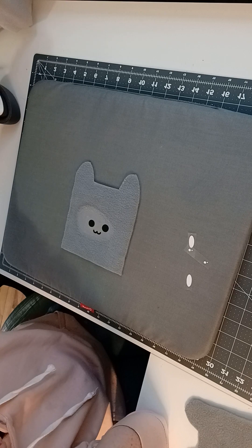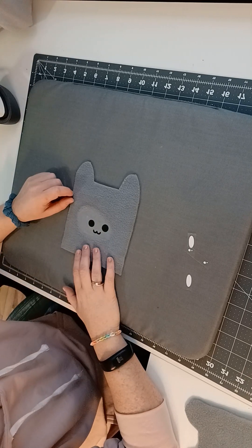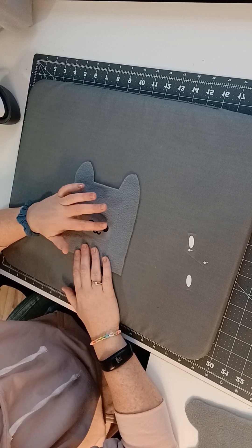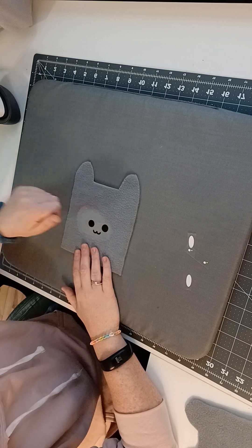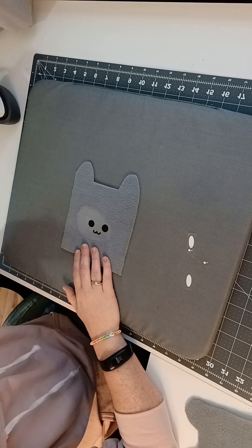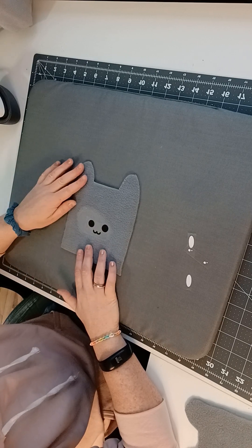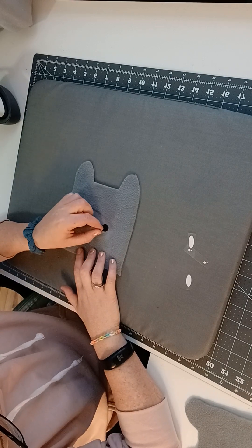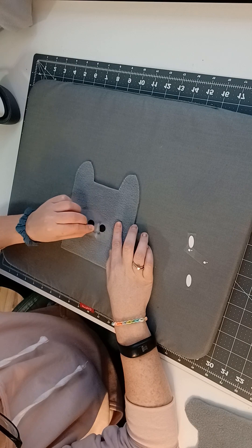There you go. Now you have to wait for it to cool — not too long, just wait for it to cool. It will come off if you don't let it cool long enough. And if you find it is coming off, just put it back on and apply your heat press or iron again. Wait just a second for it to cool and then you'll be able to peel it off.